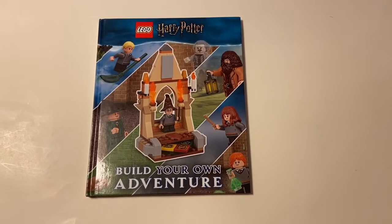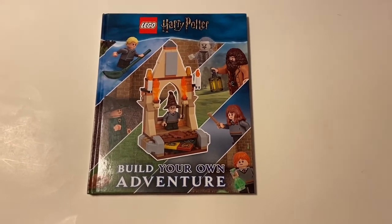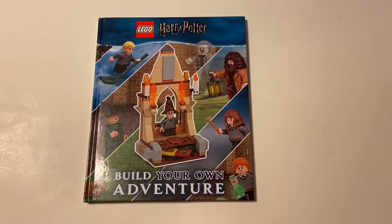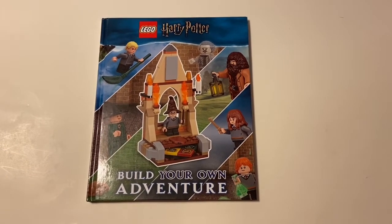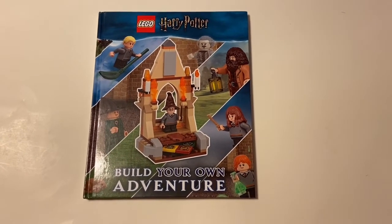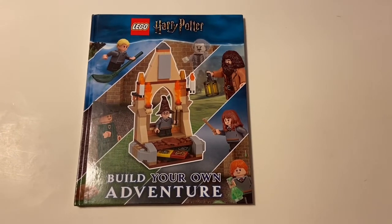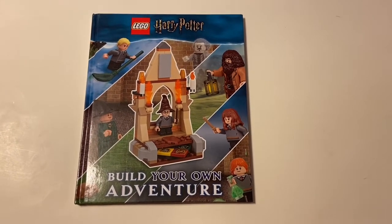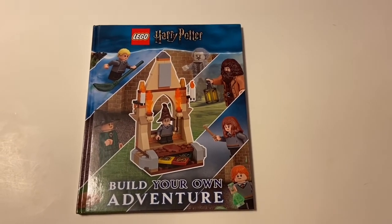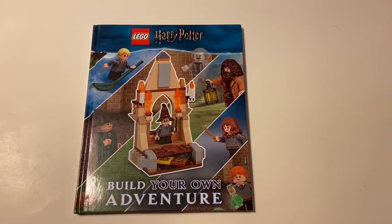Mr. Bandit81 here, aka the Sci-Fi Bandit, with a build review out of the Harry Potter Build Your Own Adventure book. This was a fun build to work on — or I should say two builds, but it's pretty much the same thing. You'll see what I mean here shortly.